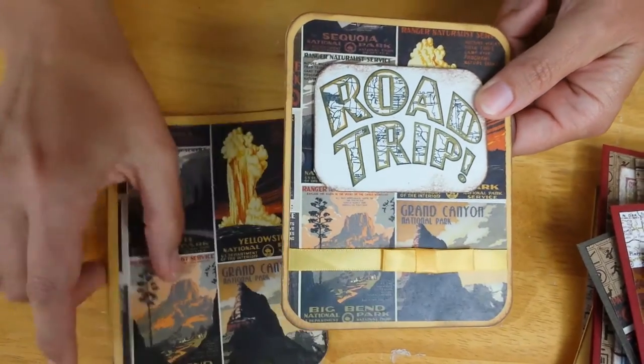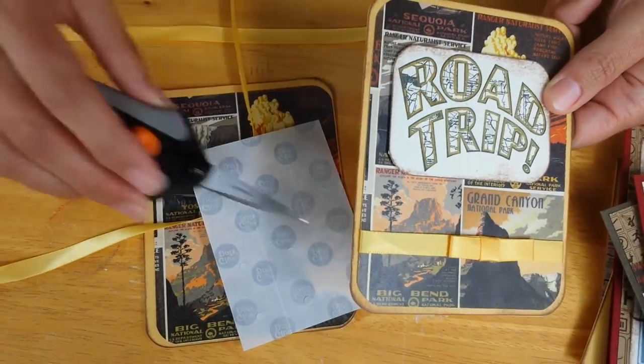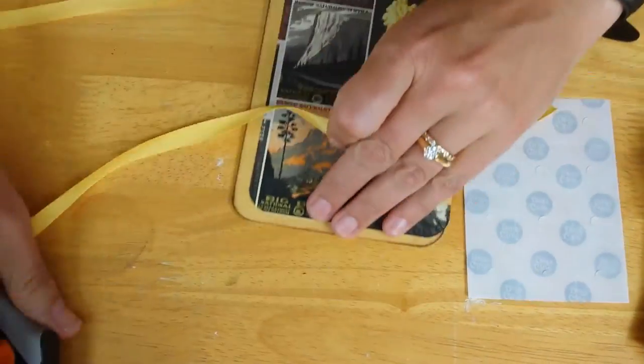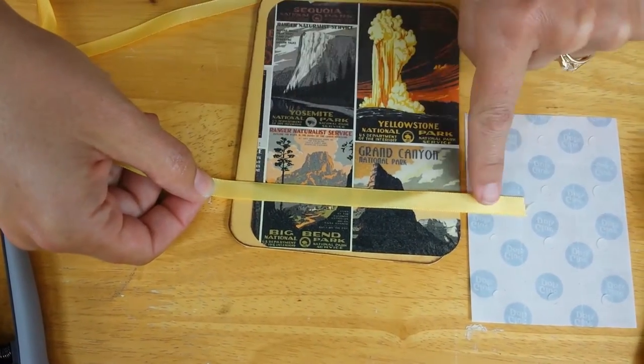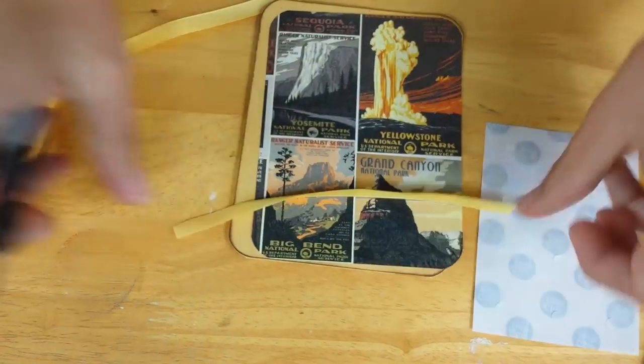Basically what you need is scissors, your project, a sheet of glue dots — that comes in really handy — and your ribbon. First, trim ribbon number one to be a little bit wider than the area where you'll be wrapping. Then trim a second ribbon that's the width of your project.